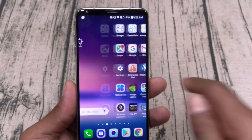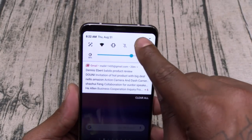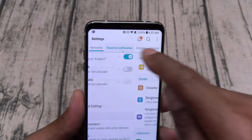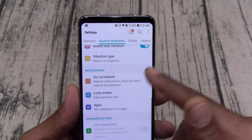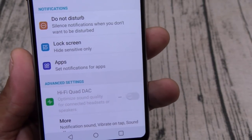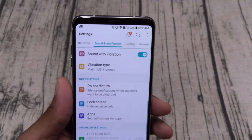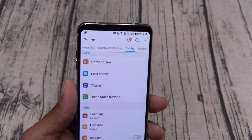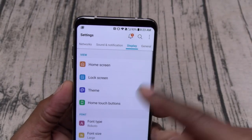Right now I've got it set up with no app drawer — you can just download a different home launcher. Let's go to Settings. Basic settings, sound and notifications, vibration strength, different tones, do not disturb, lock screen for hiding sensitive information, Hi-Fi Quad DAC — that's grayed out until you plug your headphones in. On a side note, from what I'm hearing this phone should ship with some B&O headphones, but that could be market dependent.